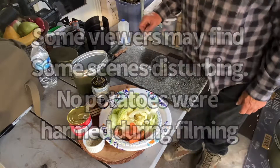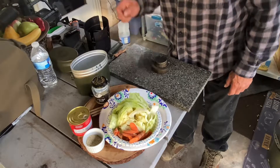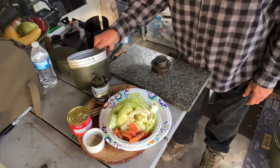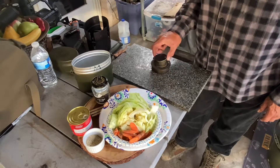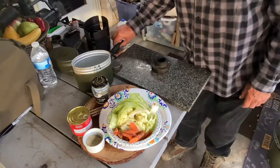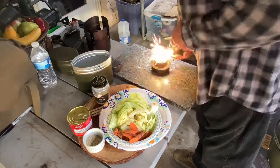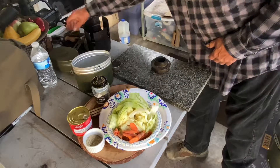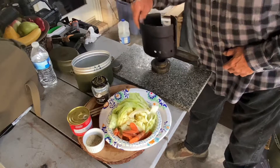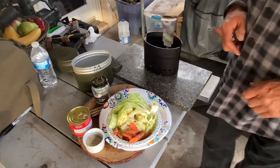Greetings from Texas. We're going to do a mess kit St. Patrick's Day meal in a Swedish Army mess kit. We have out our alcohol stove with some denatured alcohol. Let's see if we can get this dude going — it just rained. There we go. Let that get primed up.